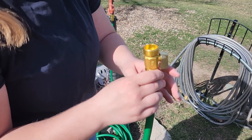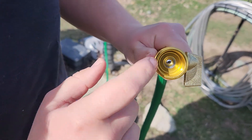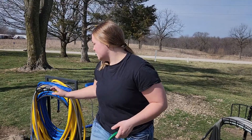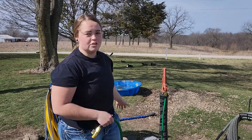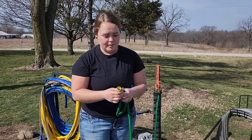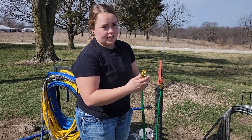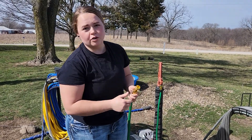On this end you also have an on and off valve — you can turn the water off, which is really nice. With other hoses you either have to walk all the way back to your faucet or kink the hose so the water doesn't come out. With this one I really like that they have that added feature so you can control the water from where you're at.